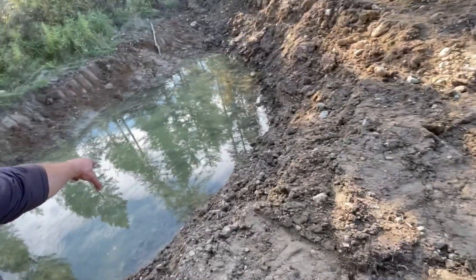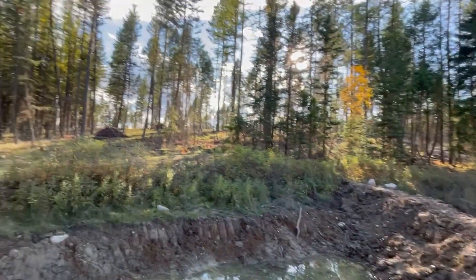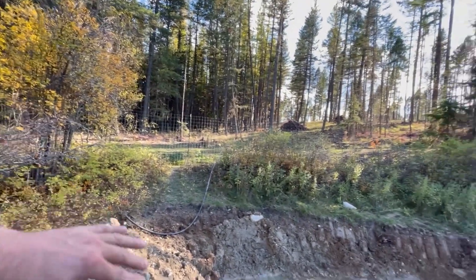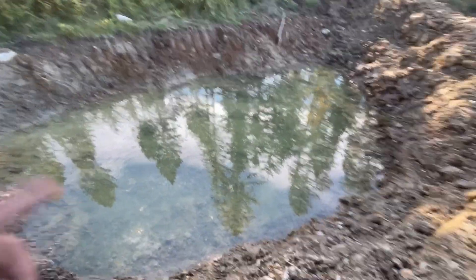We've got a water and sediment control basin that we are using to flood irrigate these two terraces right over here. How we're going to do that is we are taking water from this irrigation ditch just to the south. It's an inflow-outflow water and sediment control basin, so there's going to be an inflow over here, outflow over there. Currently it's being infiltrated via water from that ditch, which is what you see here.